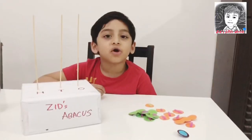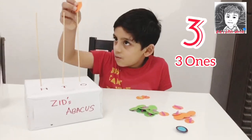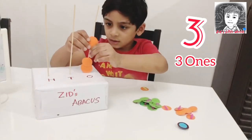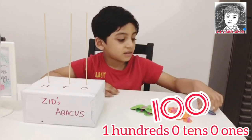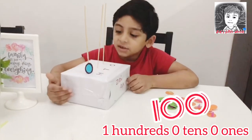I will show you how to display 3. Let's see how we will display 100. This is how we will display 100.